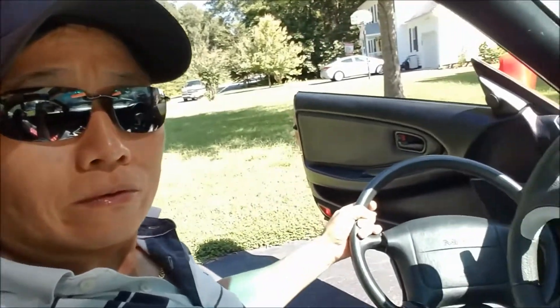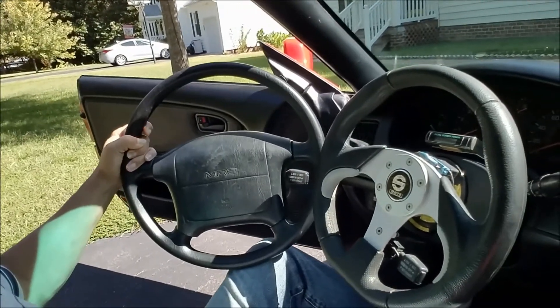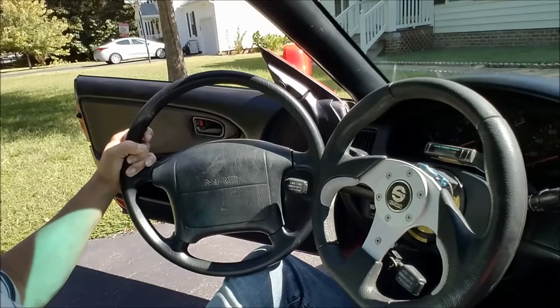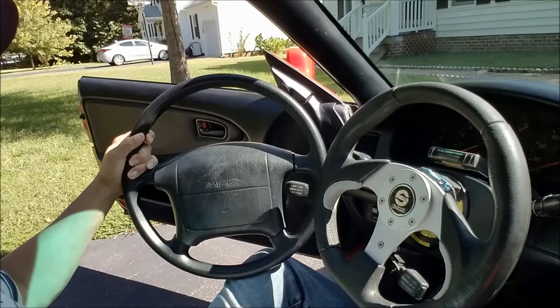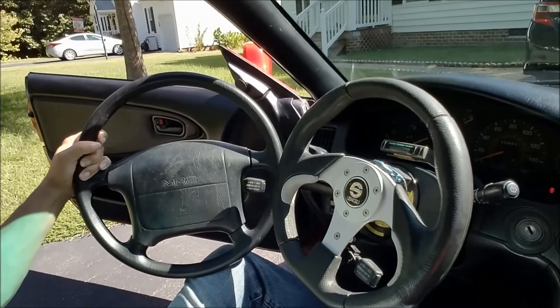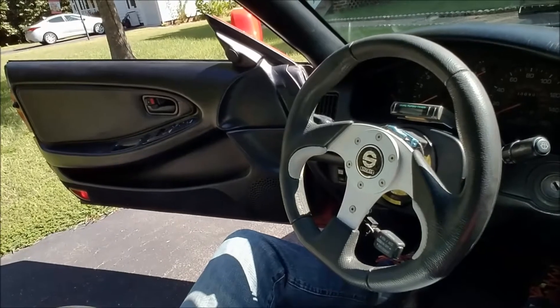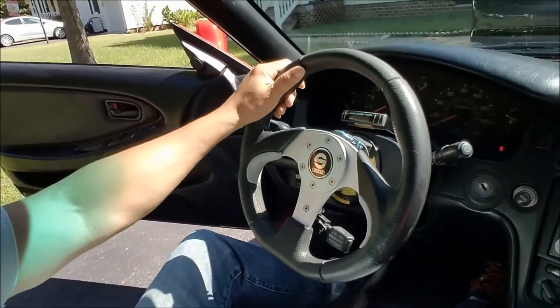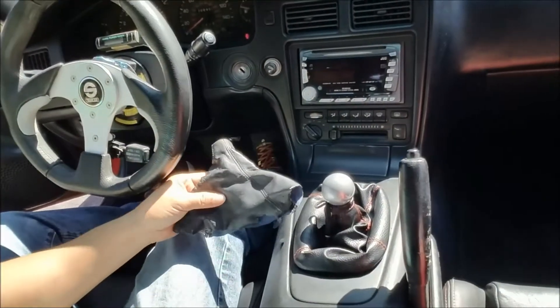I've done a couple things to the MR2 — nothing major. I changed out my steering wheel. As you can see the size difference, it's much smaller than the factory MR2 steering wheel, much smaller and a little bit sportier. I think I like it. So there goes the original steering wheel.